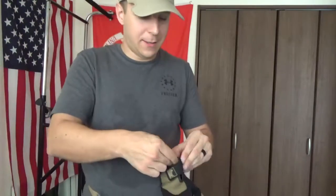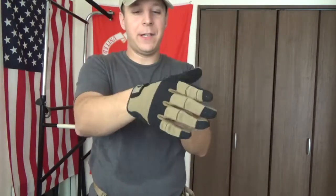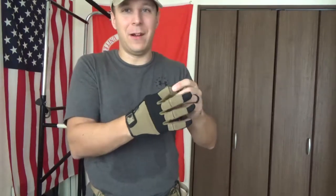Let's slide this on. These are very tight-fitting gloves, which is a good thing in my opinion. IRL, these are going to be great for shooting and running around. Airsoft-wise, you're going to have a bit more vulnerability due to the thin layer, but they're comfy. As you can see, we do have full dexterity - we can maneuver, we can touch our pinkies, fingers together.